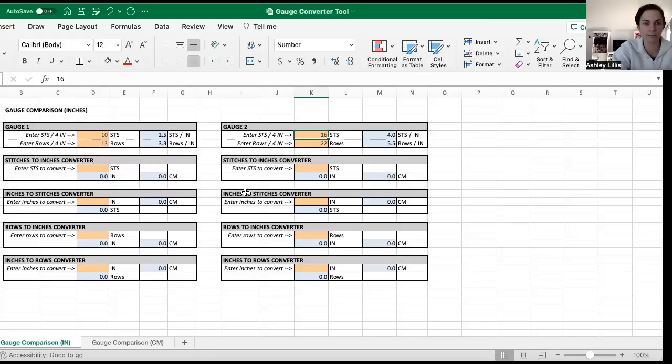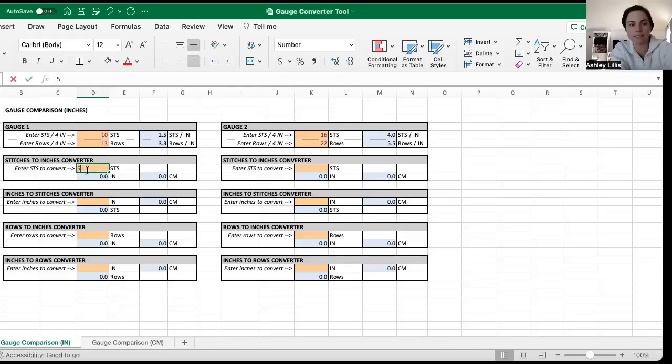There are four sections: you can convert stitches to inches, inches to stitches, rows to inches, and inches to rows. When we convert patterns, we need to know length — what the cowl circumference is — so we can cast on the right number of stitches in our new gauge to get that same circumference. Patterns often won't state the cast-on stitch length or width, so you enter the cast-on stitch count to get a length, and then take that length to figure out the new cast-on stitch count. The cowl pattern says to cast on 56 stitches, so I'm going to enter 56 stitches.